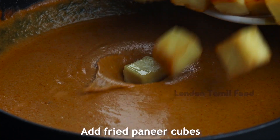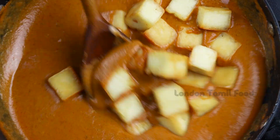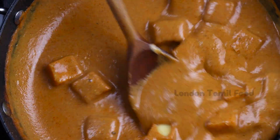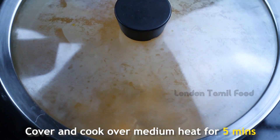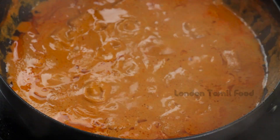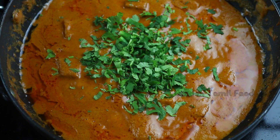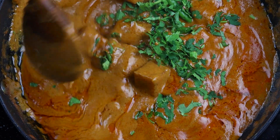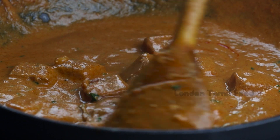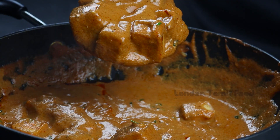Let's add the paneer pieces and fry them. For the paneer and gravy flavors to absorb, let's cook on a medium flame. Add 2 ingredients to the paneer gravy. Let's try the paneer with chapati.